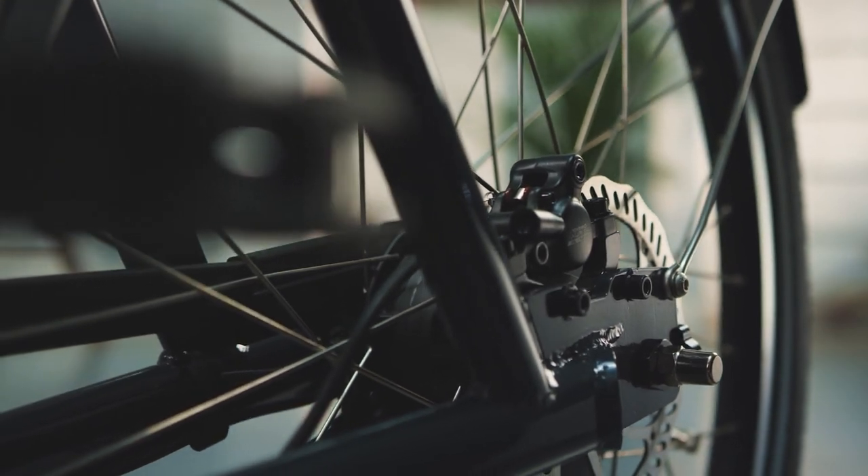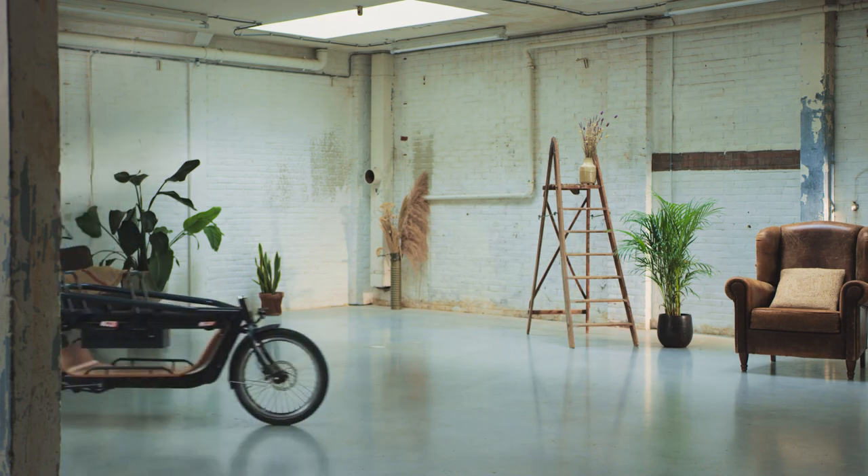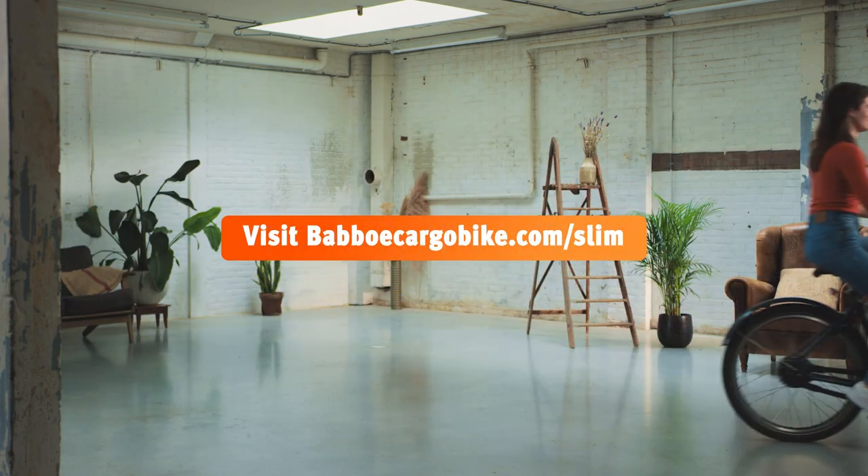Slim, sleek and smart, isn't it? If you're up for adventure with the Babu Slim Mountain, visit BabuCargoBike.com/slim.